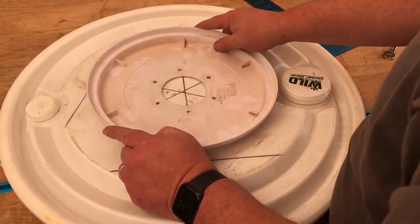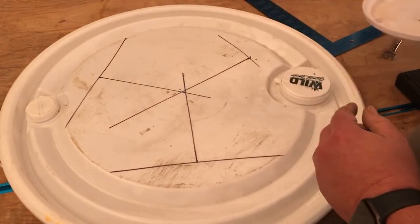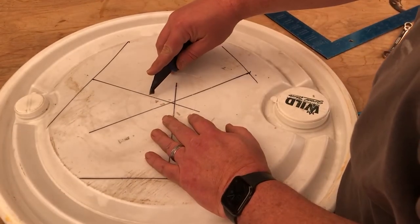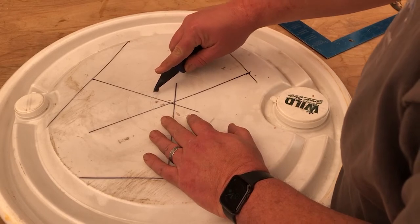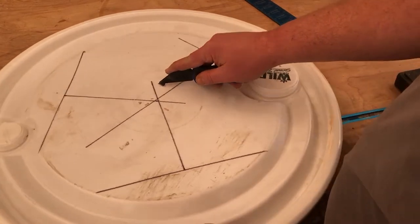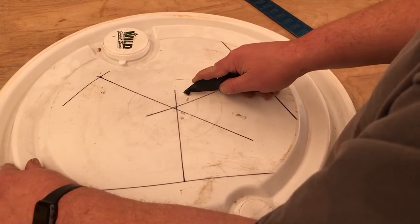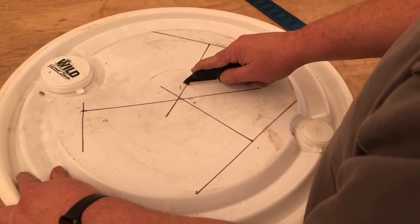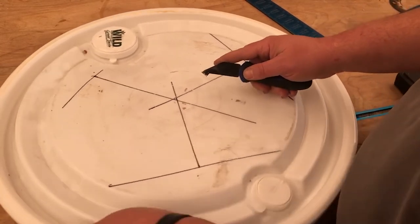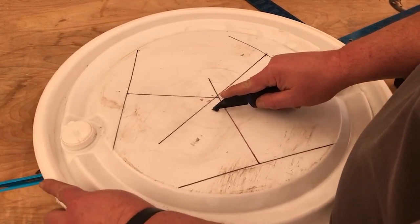Once I have it marked, I bring over the other lid and line it up just to double-check that I've got the right size hole marked. Then the next step is obviously to cut out the hole.